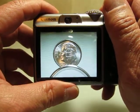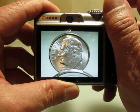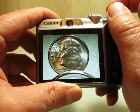Let's get bold and add a little more zoom. Bring the camera closer and further until you see perfect focus in the monitor and take the shot. Isn't that sweet?